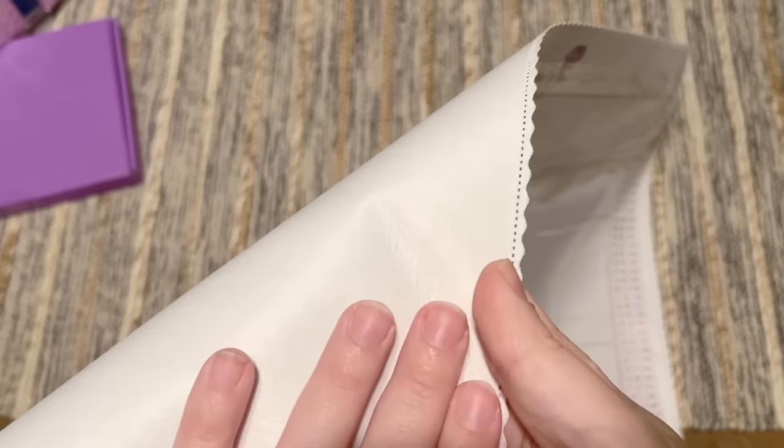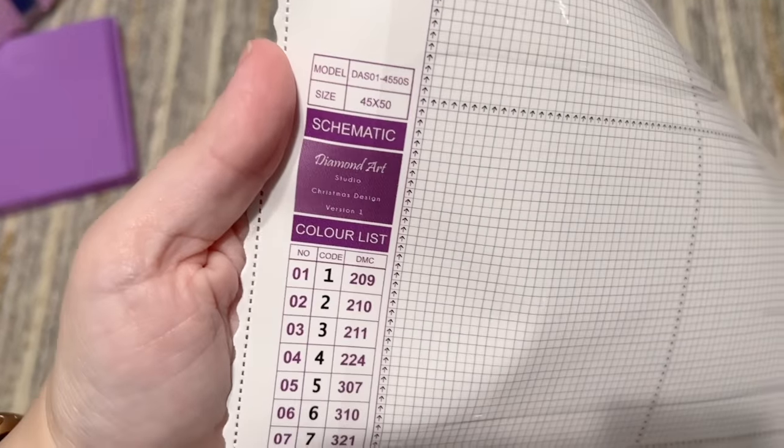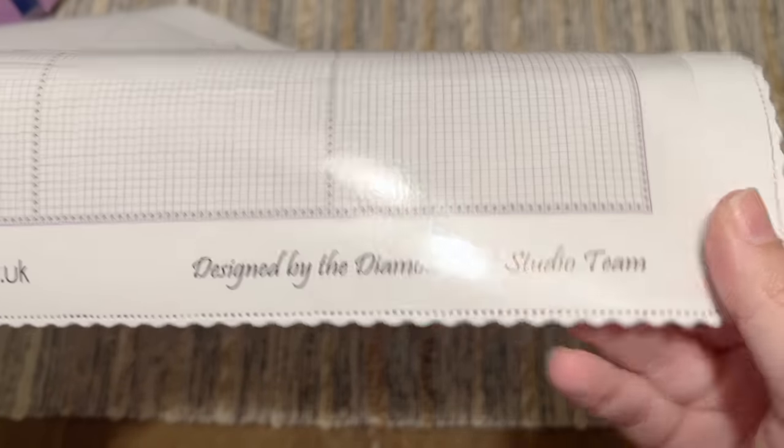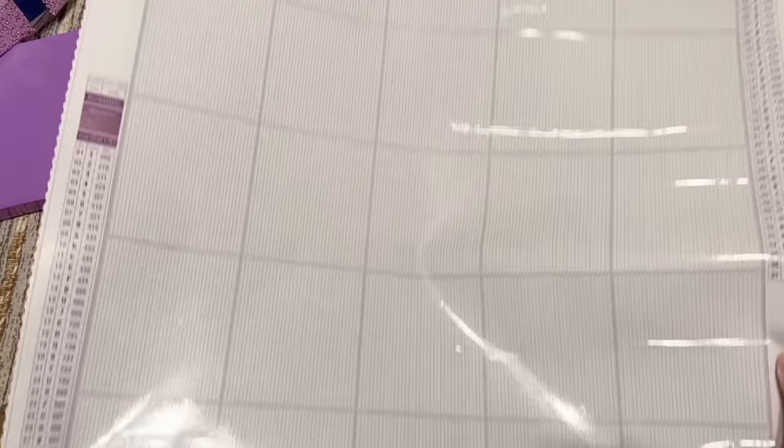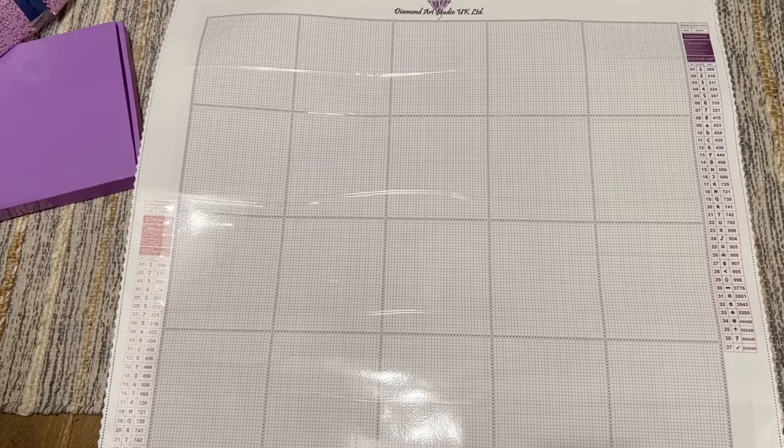The canvas itself has their branding and really high quality materials. The canvas material has a soft, short lint backing. We have the poured glue that we're used to from Diamond Art Studio UK - pretty darn sticky - and we have a blank canvas with no symbol clarity to speak of, except for these outline markers which help you see exactly how this is going to be sectioned off. We do have a legend over here on the side - this is a 45 by 50 canvas. Their socials are listed and this is designed by the Diamond Art Studio team in-house.